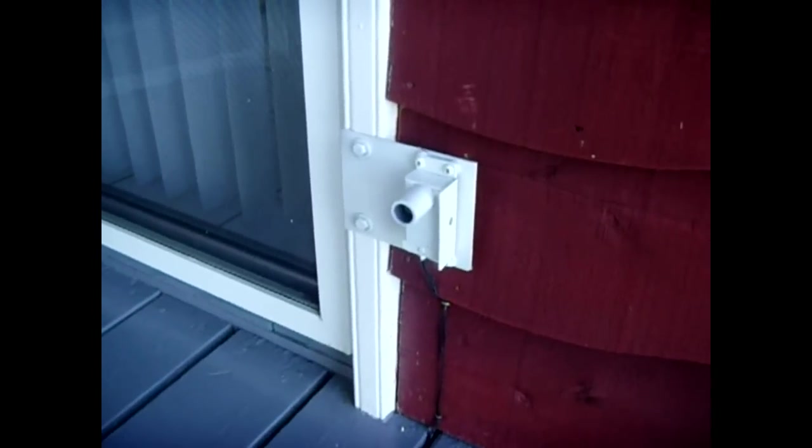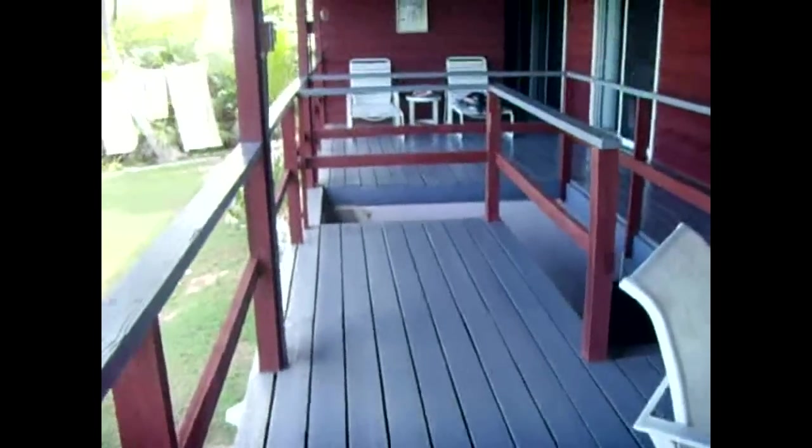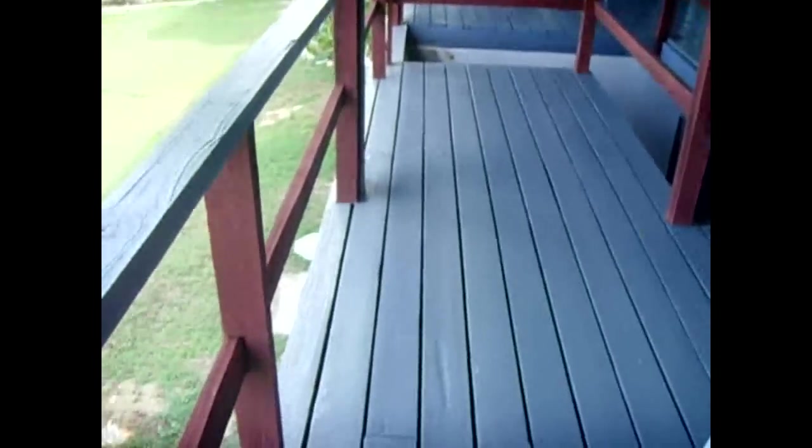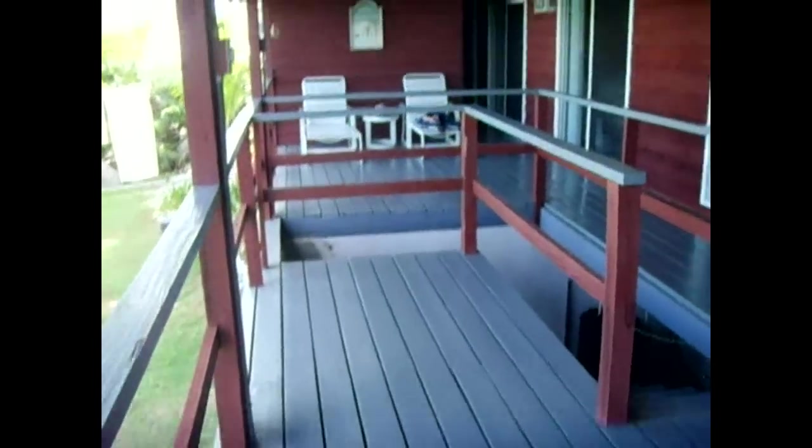This is a security circuit for my deck. It goes about 35 feet away, and over here off the edge is about seven feet up, so somebody could jump up here — which I don't think is going to happen, but just to be safe I wanted some sort of a beam crossing this deck so if they do hop up, it'll activate the light on the ceiling and light up the whole back deck.